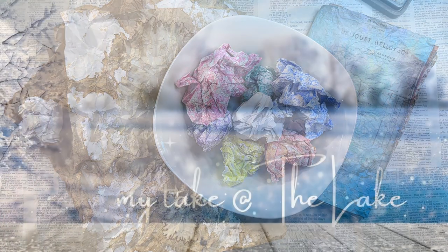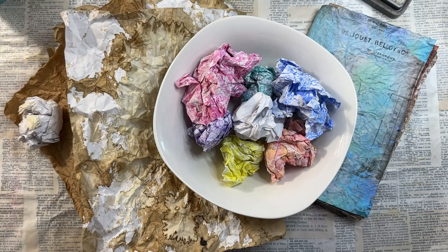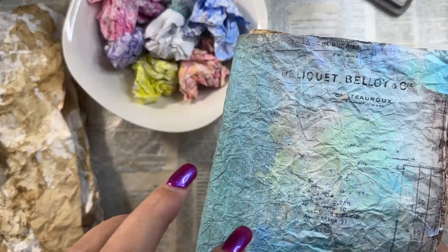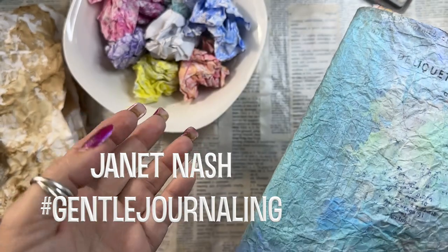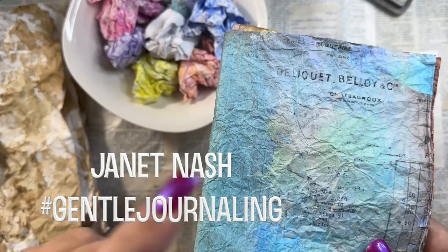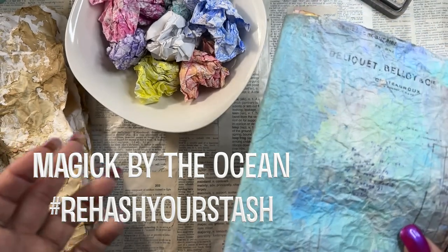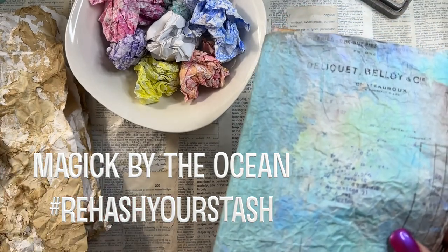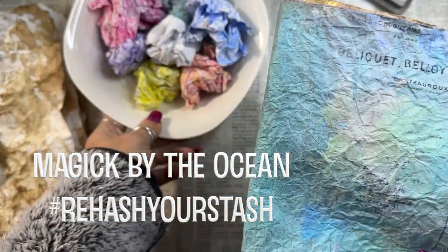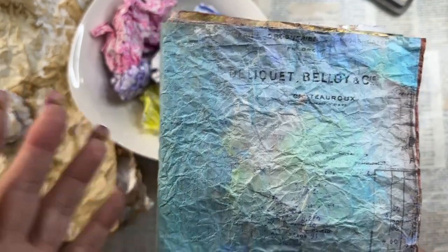My take on mami-gami. Hey there, it's Kerr. Welcome to My Take at the Lake. This falls under the caption of My Take, also on Gentle Journaling, which is Janet Nash's hashtag, and Magic by the Oceans. Both are open collaborations if you want to give your spin on them — just use the hashtag so we can find you, and tag Janet and/or Coralie at Magic by the Ocean or Janet Nash so they can see what you're up to.